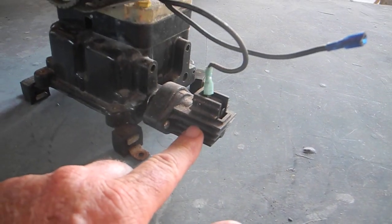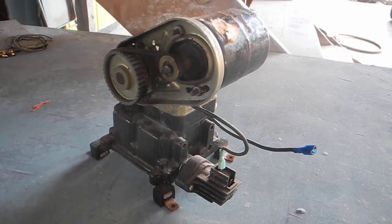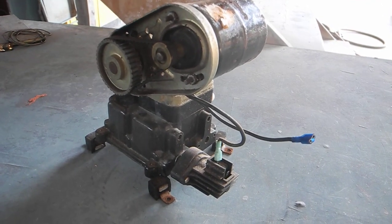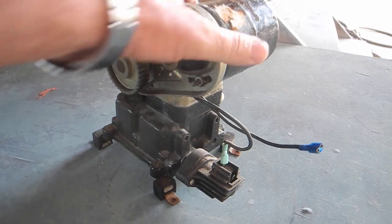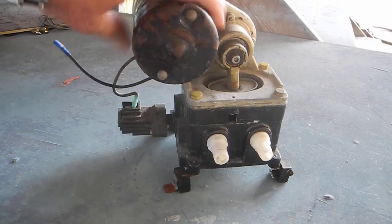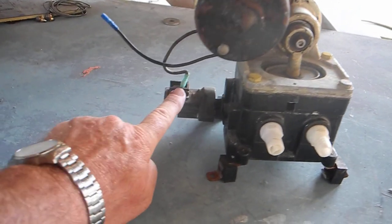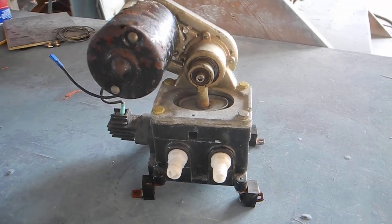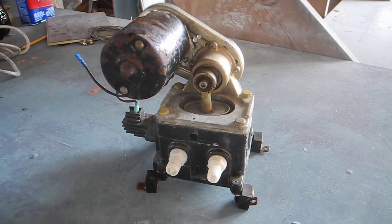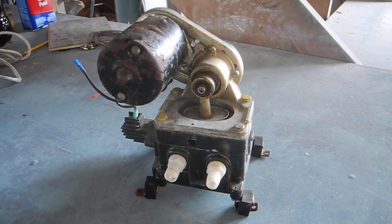This pump is not really a bilge pump - it has a pressure switch right here. This pressure switch is used to tell the pump when to turn on and turn off, which makes this a drinking water pump or a potable water pump, used for your drinking water systems on board the boat. If you take the pressure switch off and put a float switch in place, then it would turn on and off depending upon the float switch - high water or no water.